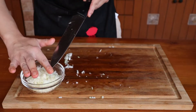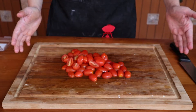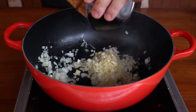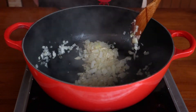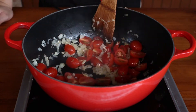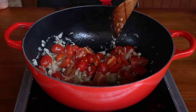Start by dicing your onions and garlic and slicing the tomatoes — that's about all the prep, to be honest. Place your pan over medium heat, drizzle in some good quality olive oil — don't use extra virgin for reasons I'm not going to cover here — and sweat off the onions and garlic for about three to five minutes. Remember to season them with salt and pepper. Then toss in your fresh tomatoes and sweat them off as well.